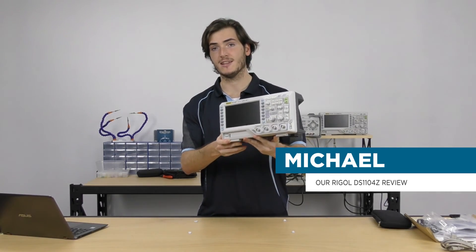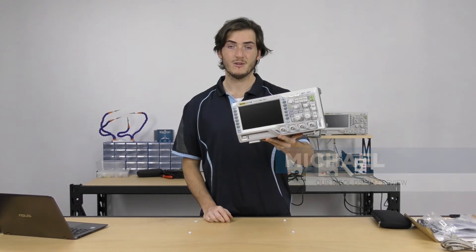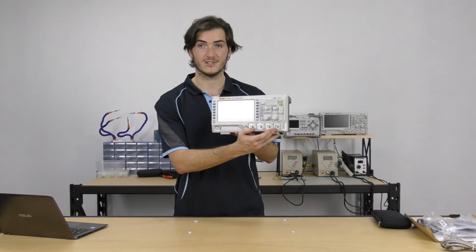Just a quick review of the Rigol DS1104Z, which is a four-channel 100 megahertz oscilloscope.